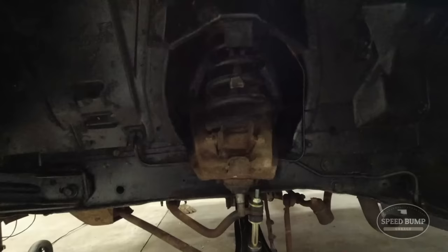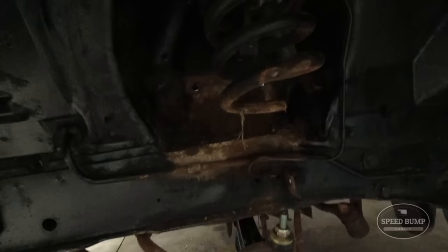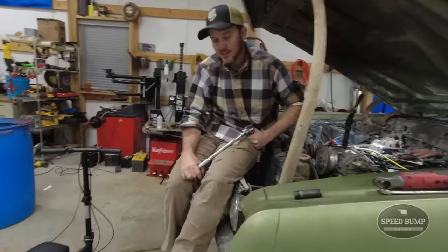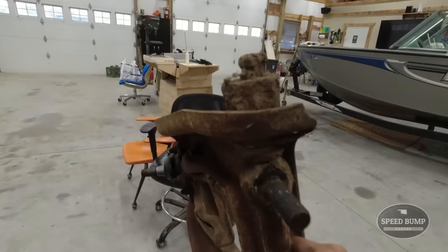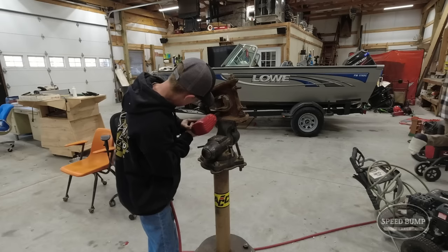Hopefully it goes smooth. We got the upper control arm all off. We had trouble getting those undone - we got the impact on it and still couldn't get them off. I probably should have gotten new spring pockets for that - I didn't realize they weren't part of the upper control arm. I think we'll still use them. I just got this upper control arm in the vice and look at that - it is not supposed to do that. They definitely need to be replaced.